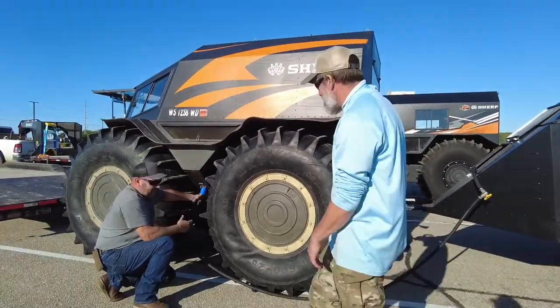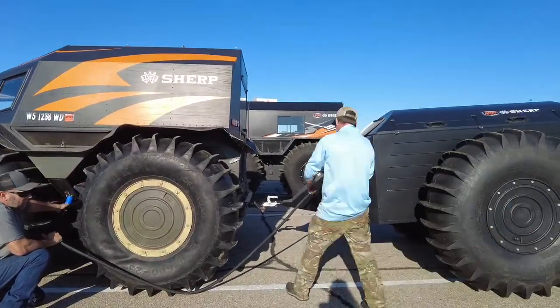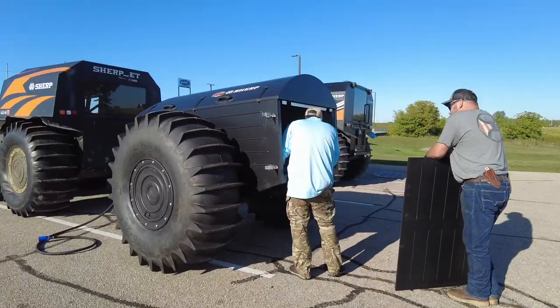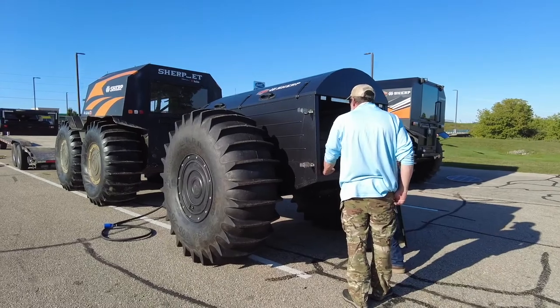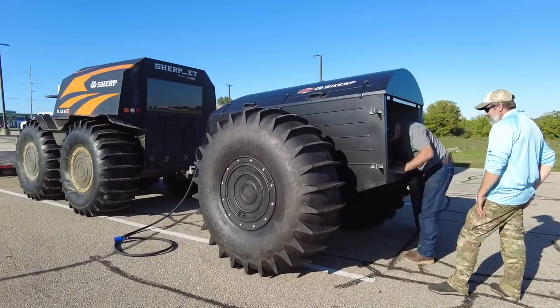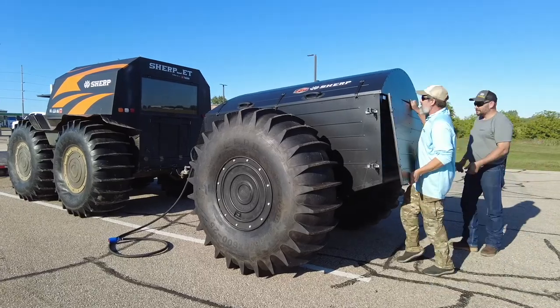He's showing me how you air up the tires — I'll go into more detail about that in another video. He's also showing me the little intricacies: how you take the back off by removing those four little clamps and it pops right off. It's a completely redesigned trailer from what I had before.